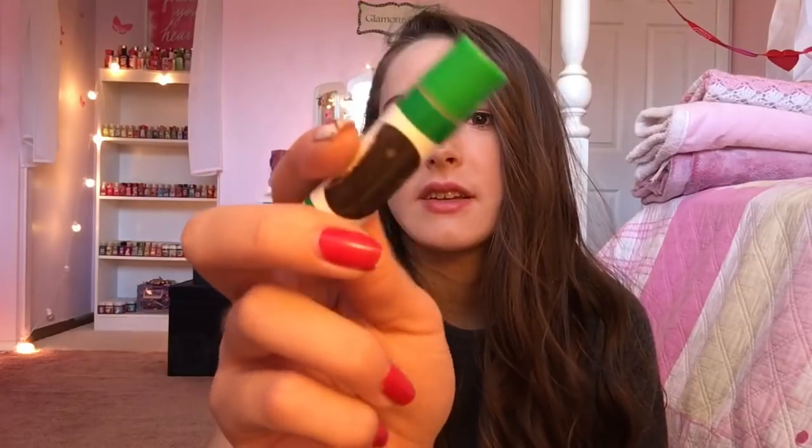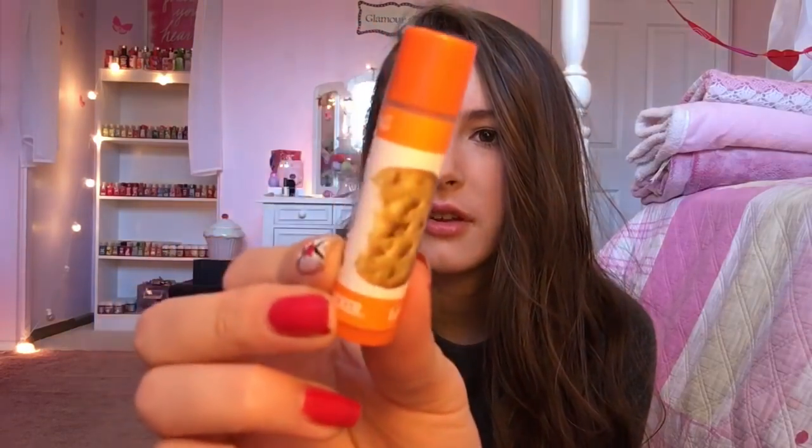And then for the last Girl Scout Cookie one that I got, this one is just called Peanut Butter. It has a little peanut butter cookie on there. I have to smell it because I love peanut butter, even though I can't eat it.